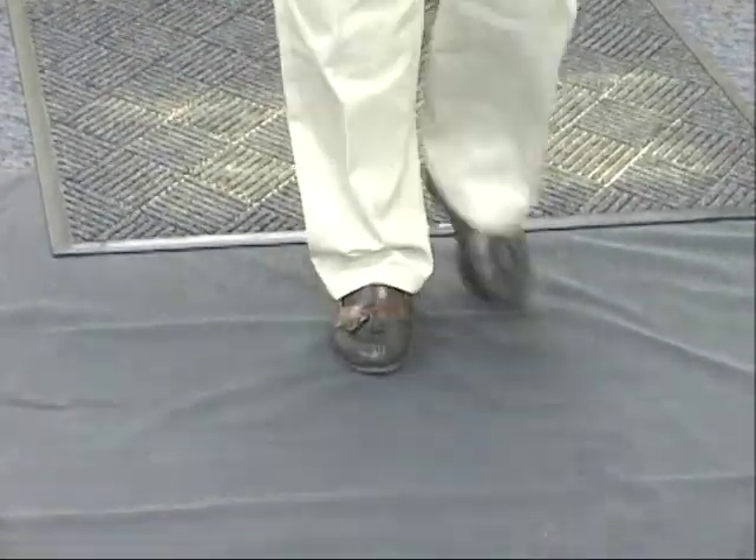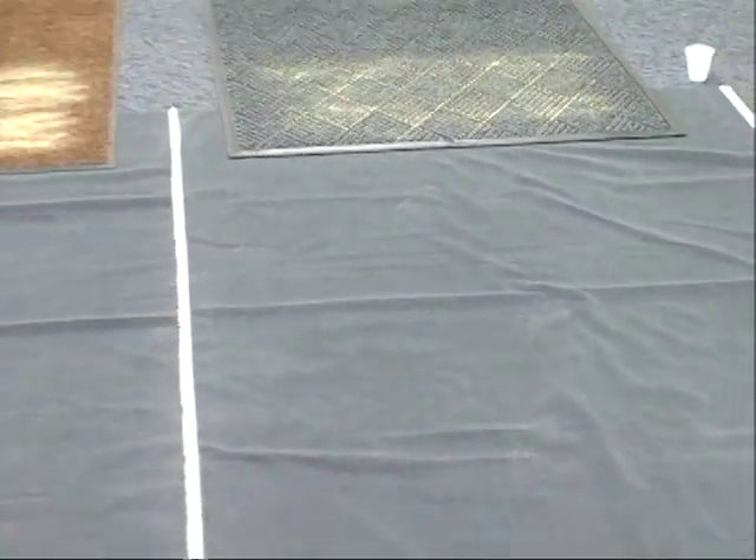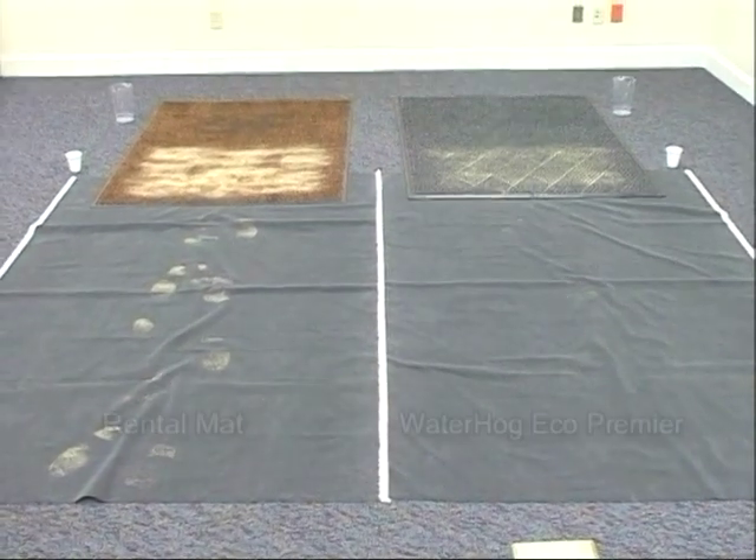To summarize, what we've demonstrated today is how an entrance mat works to effectively stop soil and water from entering your building.